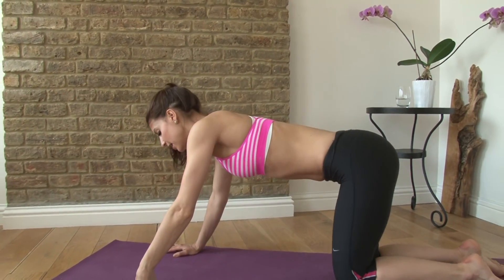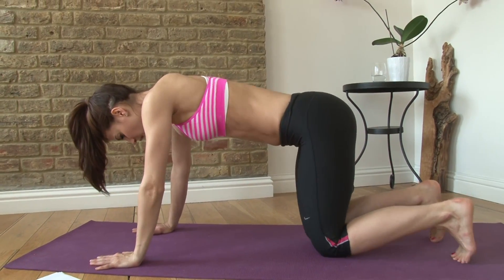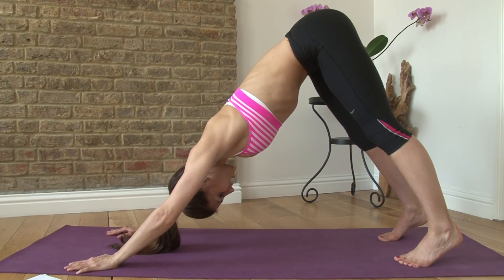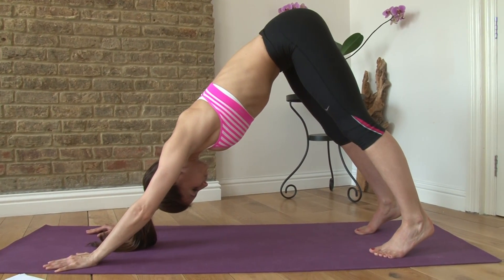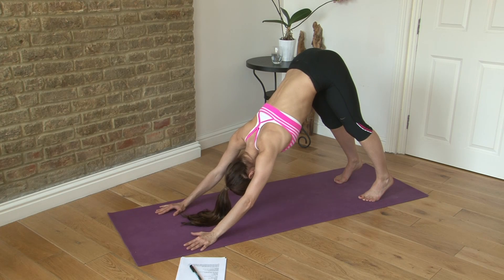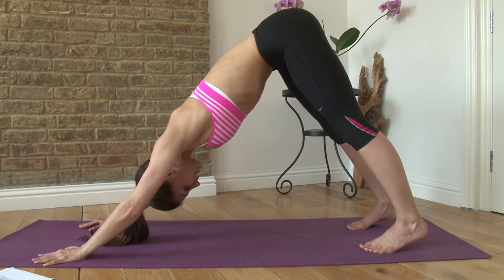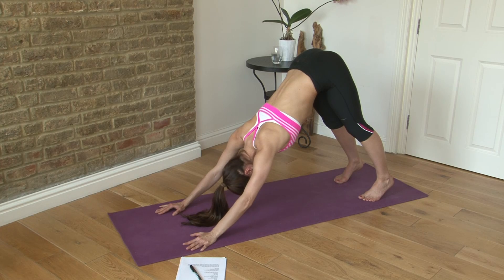We're gonna start in a downward dog. If you're here, you just tuck your toes under and push your hips up to the ceiling — this is your downward dog. You're pulling your belly button in towards your spine, drawing your shoulders down towards your hips, pressing your heels down, lengthening through the back of your legs.